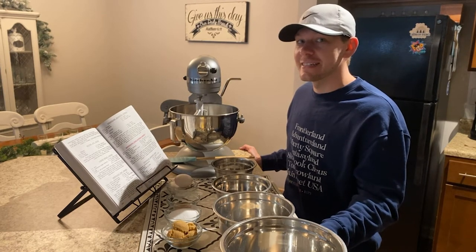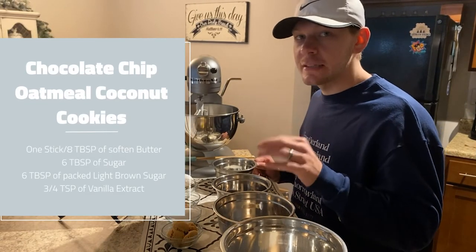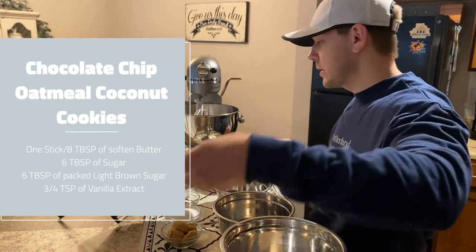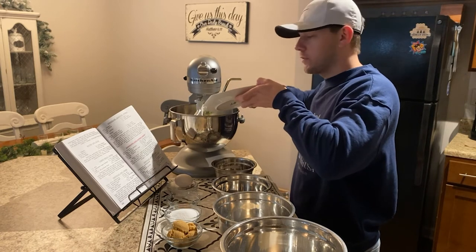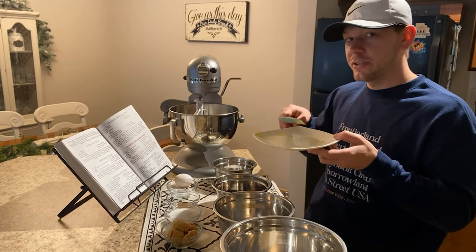The first step: you'll want a whole stick of butter — that's eight tablespoons. Put that in your standalone mixer or your hand mixer. I like to soften my butter, or even put it in the microwave for a few seconds, about five seconds per each side.